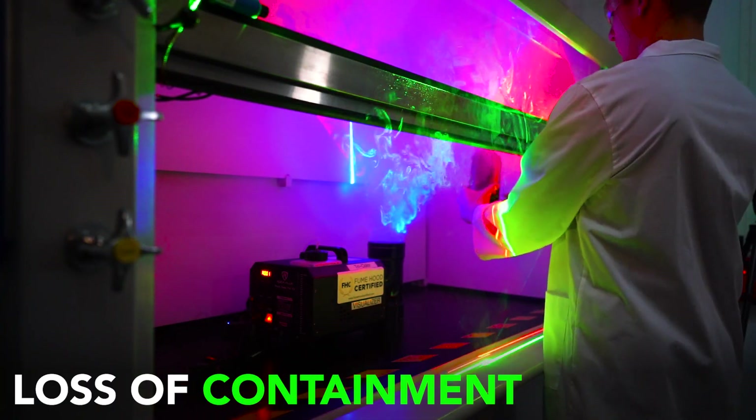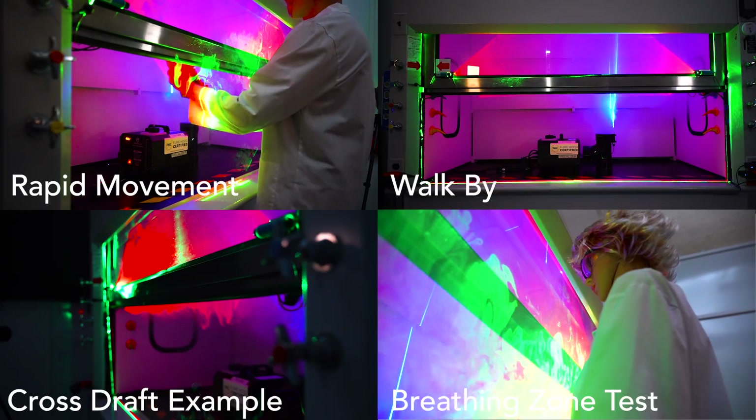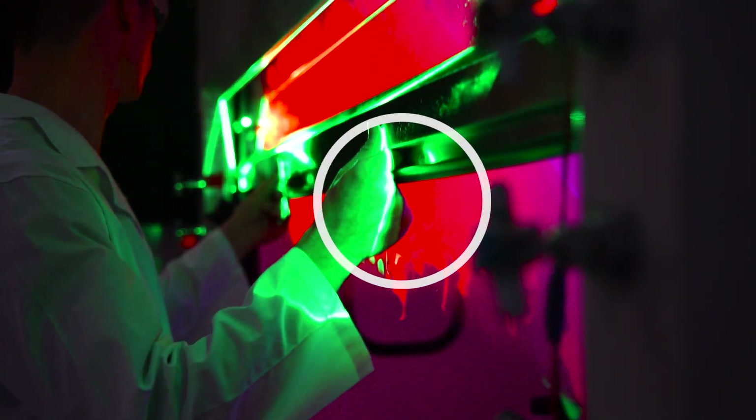That means that a poorly performing hood may have many consecutive green flashes, and when performing the tricolor challenges you'll find that it's easy to pull the smoke out of the hood and for it to get exposed with the green laser.